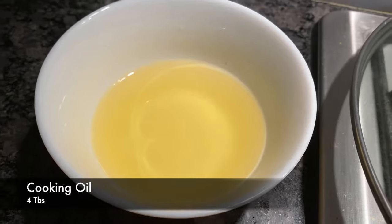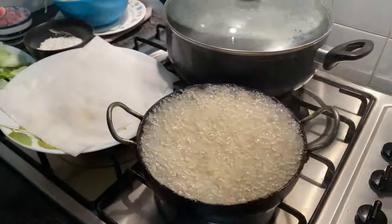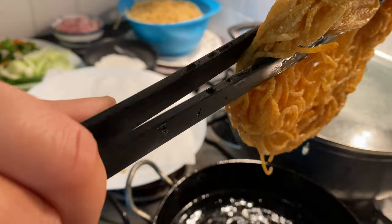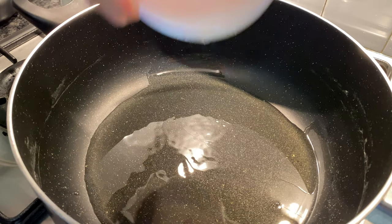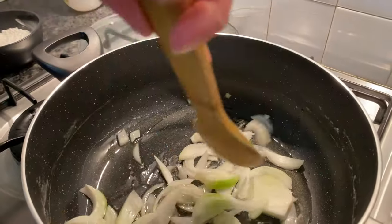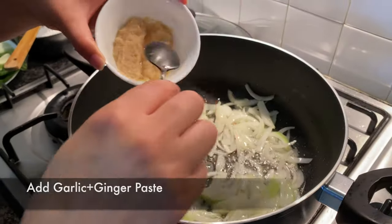We need to fry the noodles. We can fry the noodles so they are naturally crispy on top. We put them on a flat plate. Now we put the noodles in the pot and let's fry it.